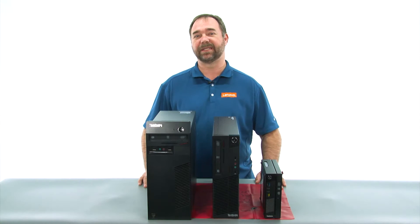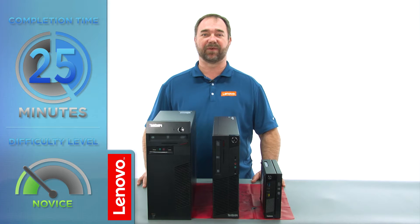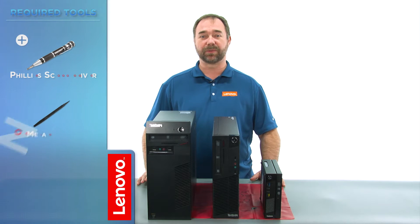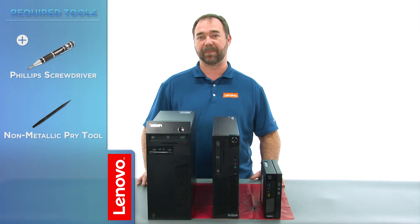Today, we're going to be replacing the wireless LAN card and antennas in the tiny. The process should take about 25 minutes, and it should be easy enough for anyone to do. The tools required will be a Phillips screwdriver and a spudger or a non-metallic pry tool.